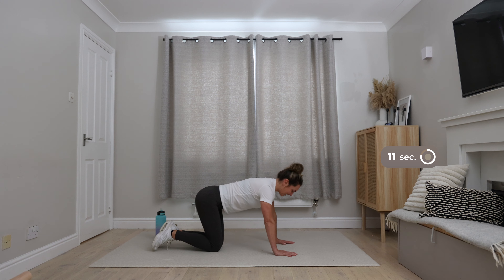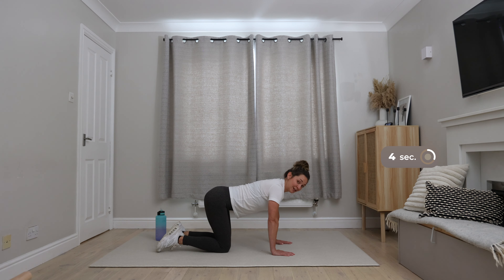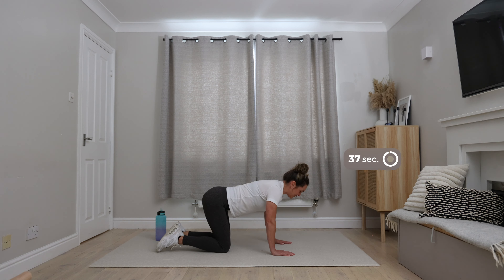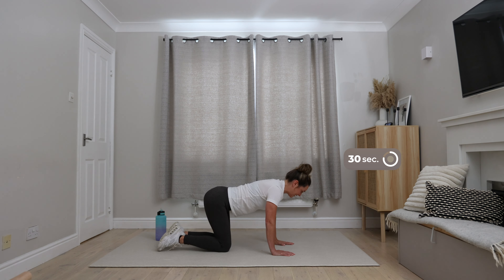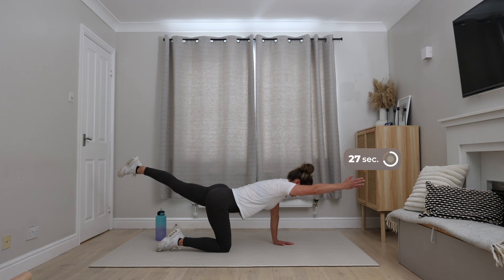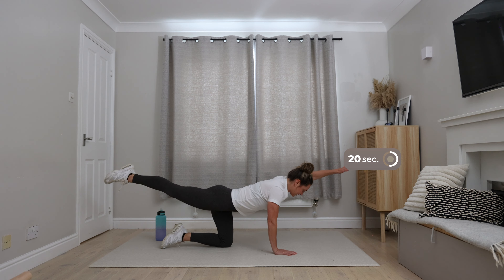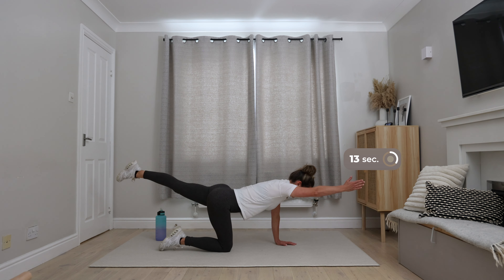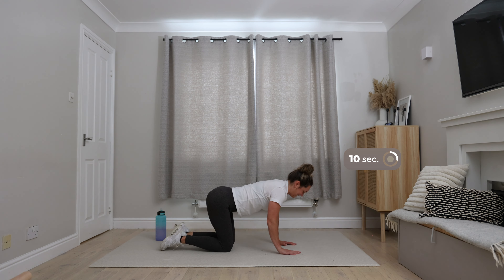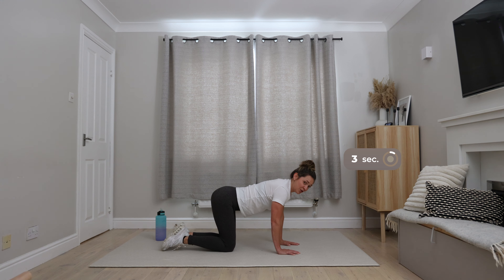Onto the floor into our press-up position. You can either do your box press-up or your three-quarter press-up. Hands just wider than shoulder-width apart. This time your elbows do go outwards. That upper body is having a really good workout today — we're targeting mainly the chest here, but also the triceps and the front of the shoulders. Remember you've got the option to come onto your hands and knees. Engage the core muscles all around the middle.